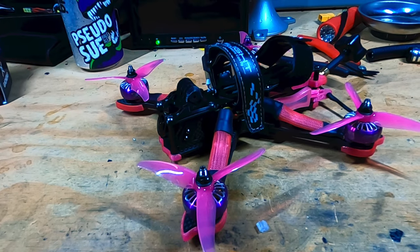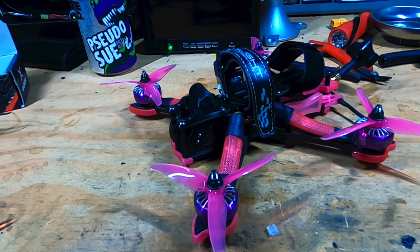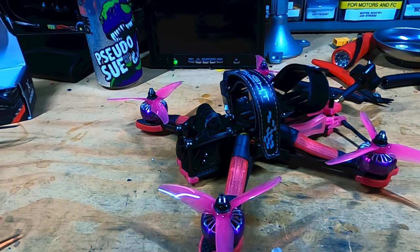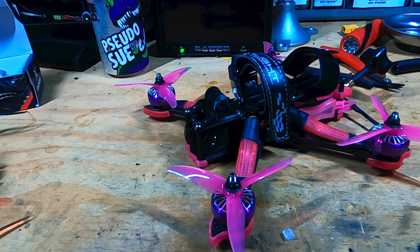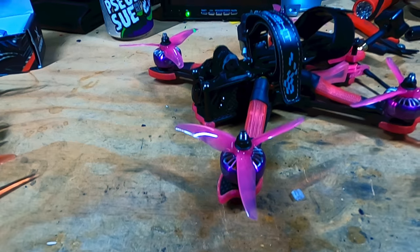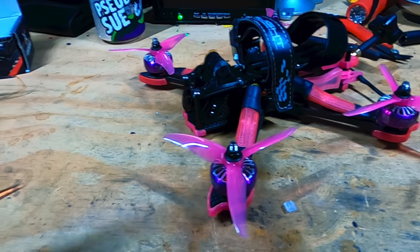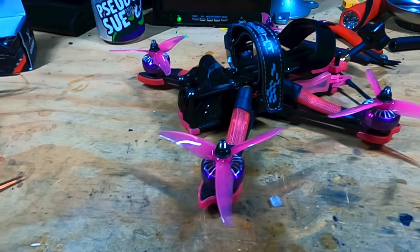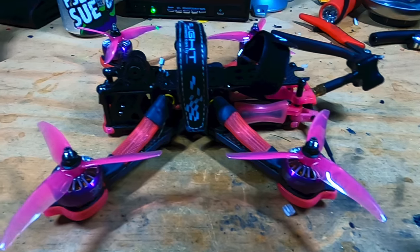I'm not looking for so much power, but I hope it's not too weak to where I have to really jam the throttle to get it to move. That'll be experience-based, but if it's not flying the way it should I'll go back to a five-inch or a bigger four-inch propeller like a 4053 or something.